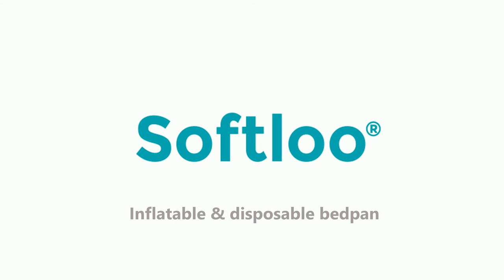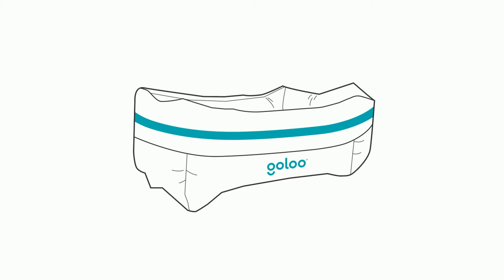SoftLoo is easy to use, an inflatable and disposable bedpan. It is comfortable for patients and it reduces the risk of infection.